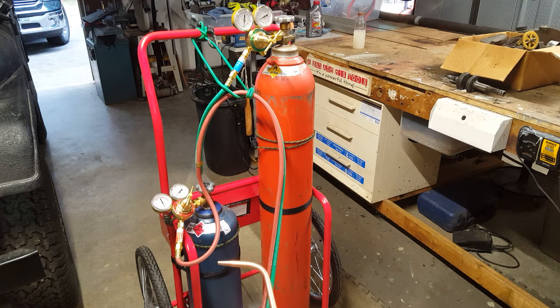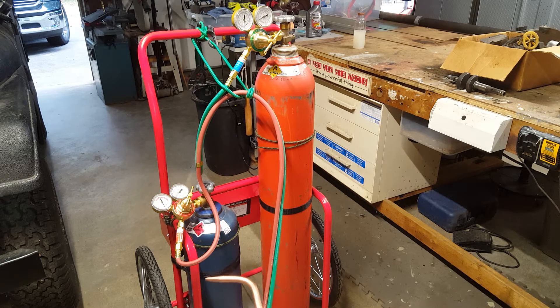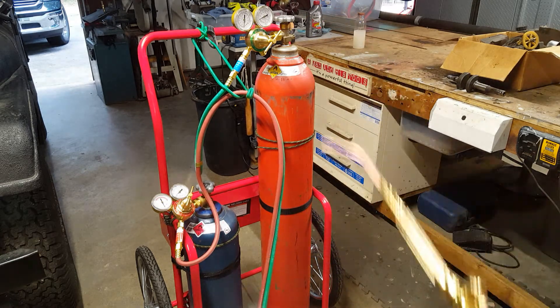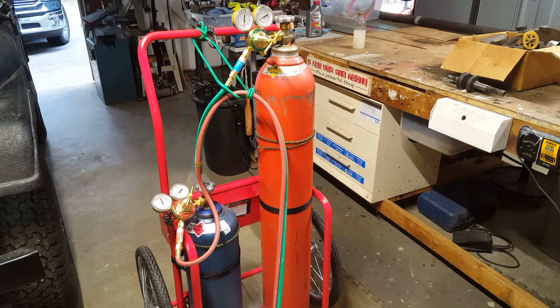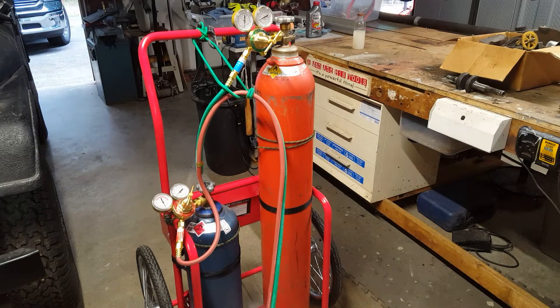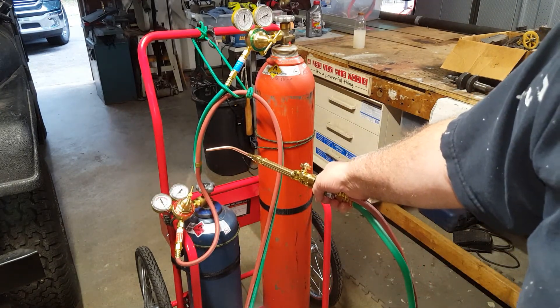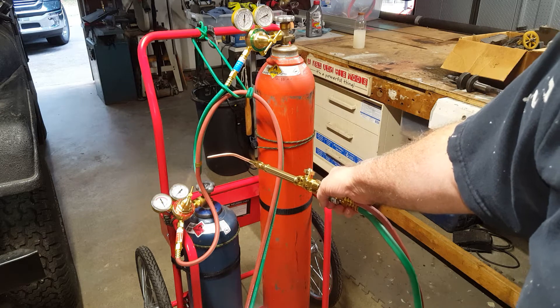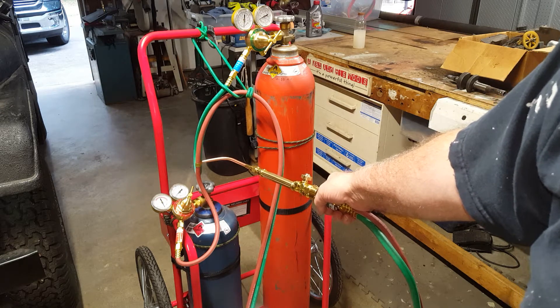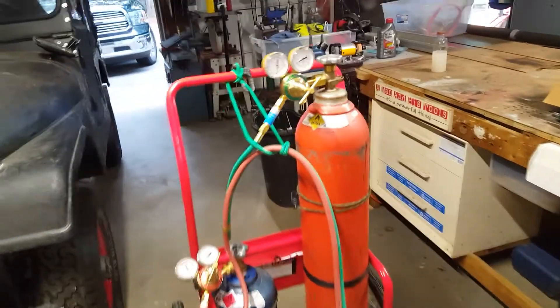Somebody's going to disagree with something I said - obviously there are a lot of people who have done this for years and years every day. I see people, even though they've pressure tested all the joints with fluid and sprayed all the way down - they'll light their torch right in front of the rig. That seems a little stupid to me. Be sensible - light your torch away from it.